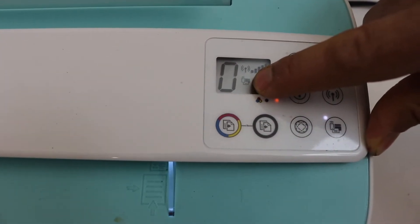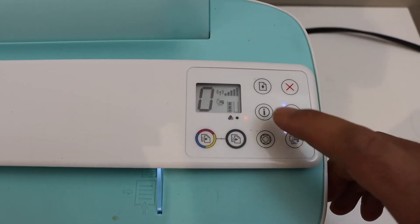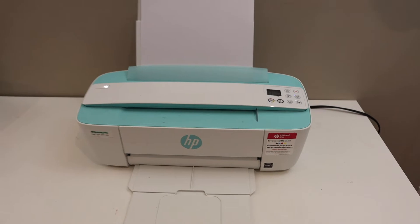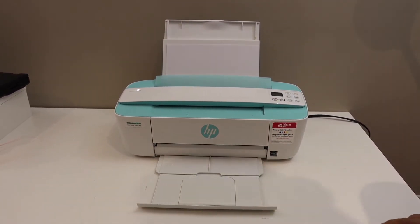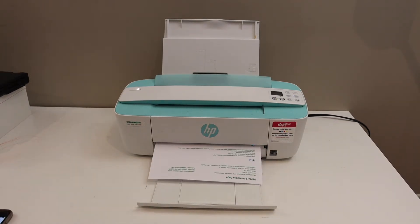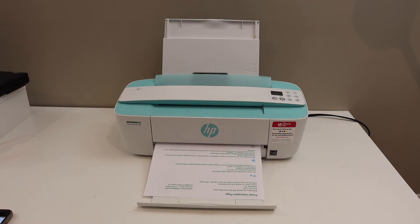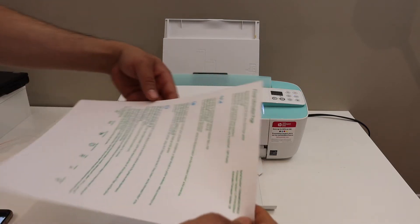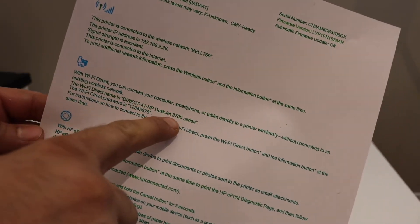To print the password, load A4 size sheets in the printer and then press the information button once. It will send a command to print the printer information page. On that page, under the Wi-Fi Direct icon, you will see the name of the printer's Wi-Fi.